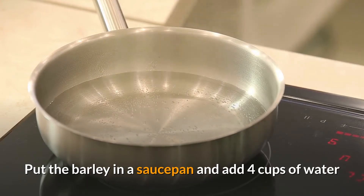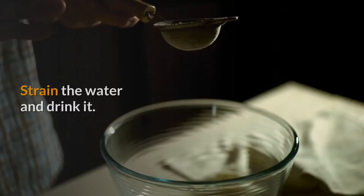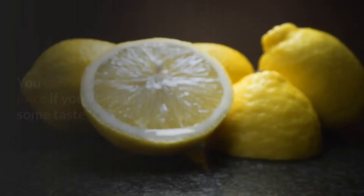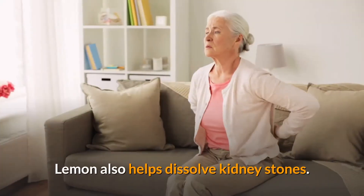Put the barley in a saucepan, add four cups of water, and bring it to boil until the grains are completely cooked. Strain the water and drink it, or you can put the cooked barley with the water in a blender and drink it as a smoothie.